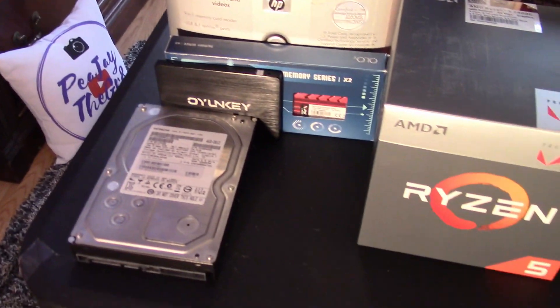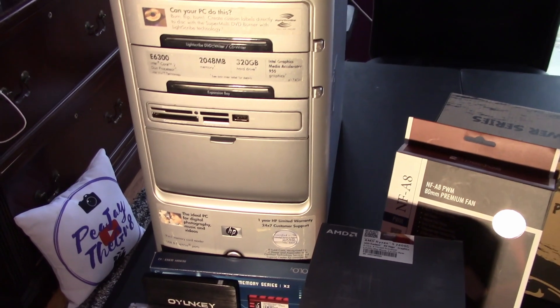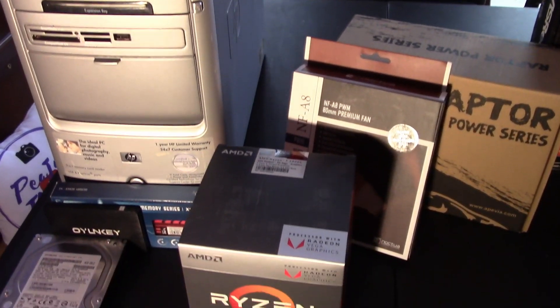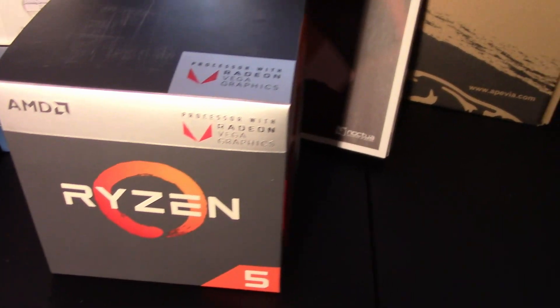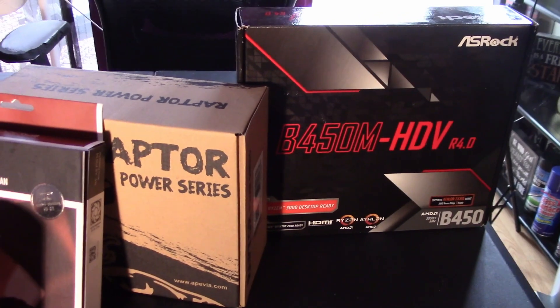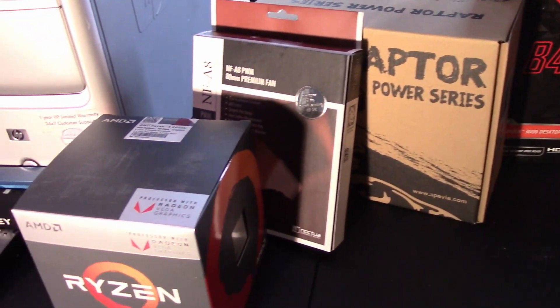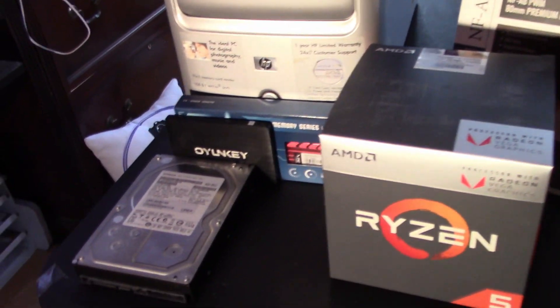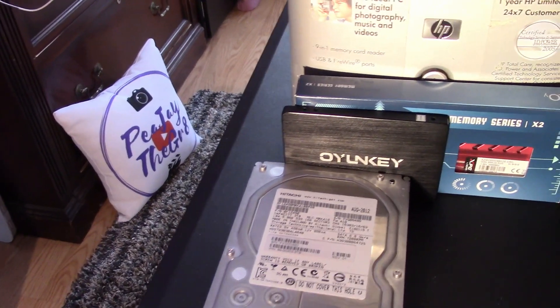Not a lot of people are picking this particular case to build a sleeper PC in, but this one holds a special place in my heart because it was the last desktop PC I used before I switched to Mac. And ironically, 10 years later, I'm back with the PC Master Race. I thought it'd be funny to build a Hackintosh in here, but I decided to build a Ryzen build inside of this old HP Pavilion case.